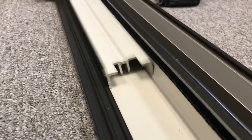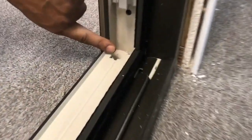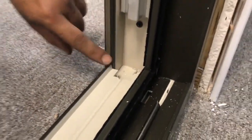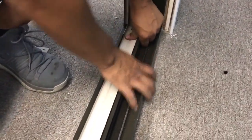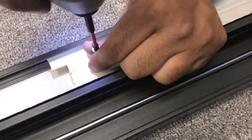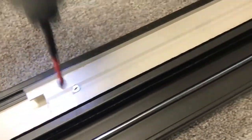The next step is to install the sill risers. Position the edge with the raised lip towards the exterior of the door. Slide the sill riser until it meets the jamb, but don't push it any further. Snap the sill riser into place. Use three 1.25-inch flathead screws to fasten the sill riser into the proper position. Repeat the same steps for the installation of the next sill risers.